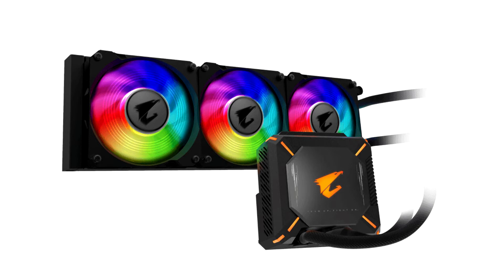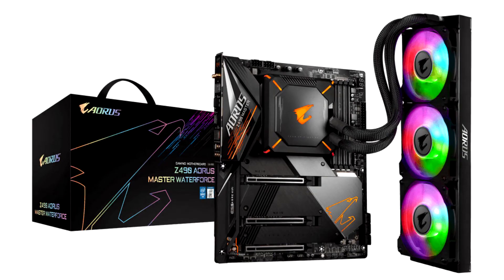The Z490A Aorus Master Water Force offers innovations including top-of-the-line audio quality and a feature-rich I/O with an integrated I/O shield, and much more, checking all the boxes for users on system performance, power management, thermals, and audio.